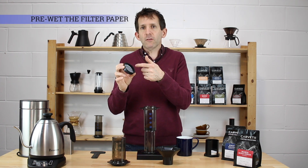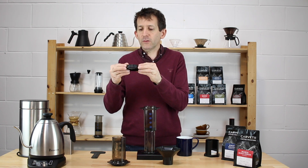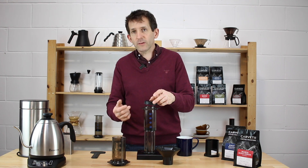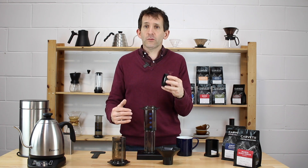With the coffee in, I've placed the filter into the filter holder, and I actually pre-wet this filter — just run it under a warm tap. As I turn it over in a moment, it won't drop out. If you try to use a dry filter paper it's going to fall straight out.